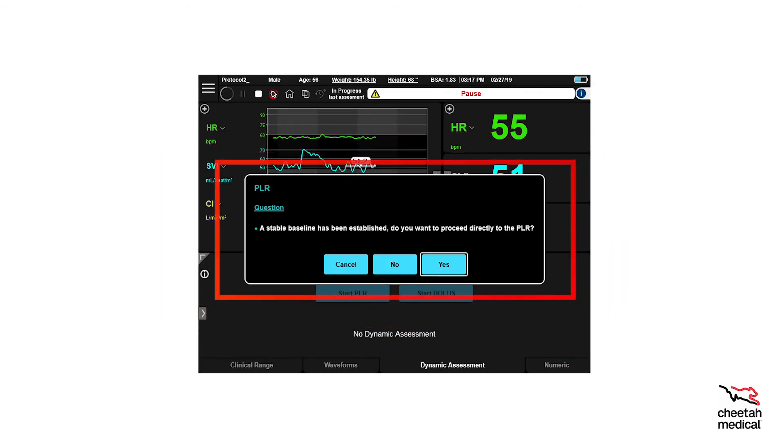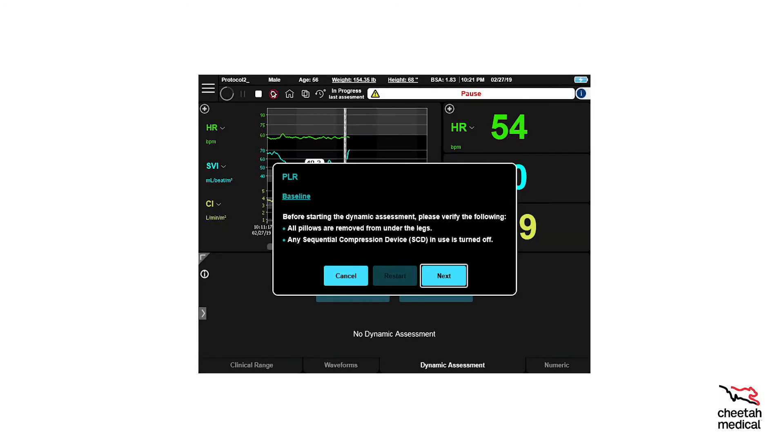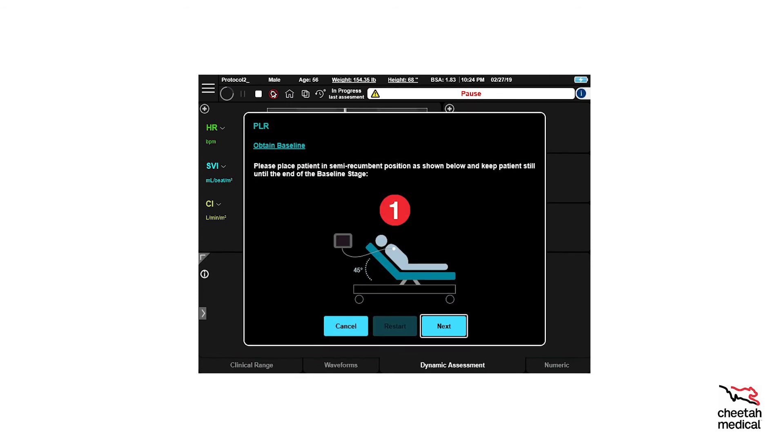If a message appears that says 'A stable baseline has been established — do you want to proceed directly to the PLR?', it is asking whether the last three minutes of SVI data can be used for the baseline with no nursing interventions. Selecting Yes will prompt you to proceed directly to step two of the PLR. Selecting No will allow you to run a three-minute baseline, which will first instruct you how to properly position the patient. After properly positioning, select Next. You will then be shown a diagram of how the patient should be positioned for the PLR baseline stage. When the patient is positioned accordingly, select Next to run the three-minute baseline.